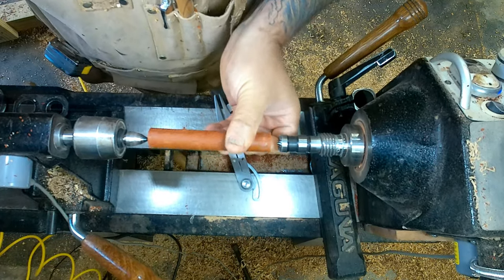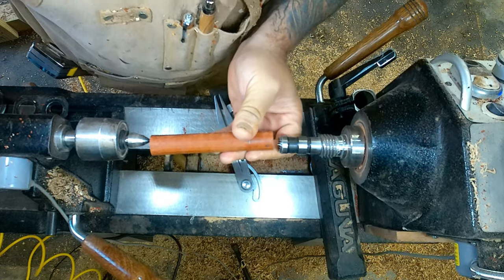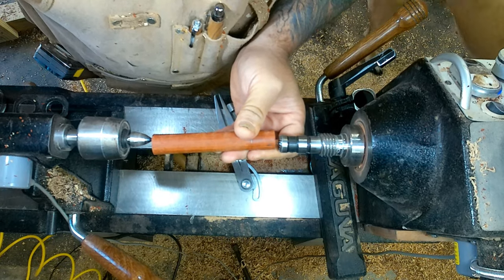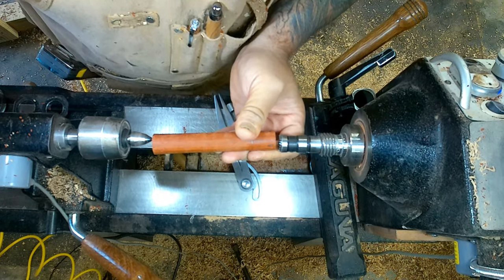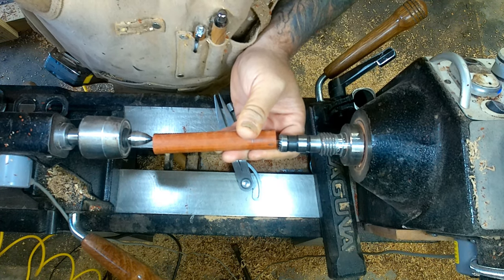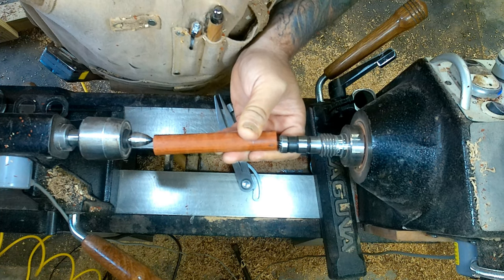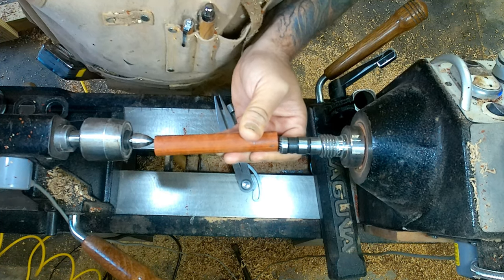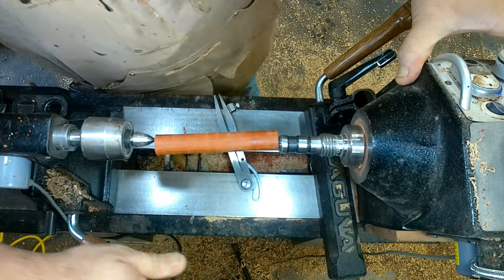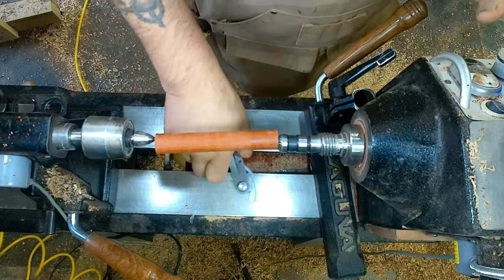Back to 1. My lathe's rocking on its blocks — that's making it harder. Got it. That's it. 1 to 2 — that's our first cut.